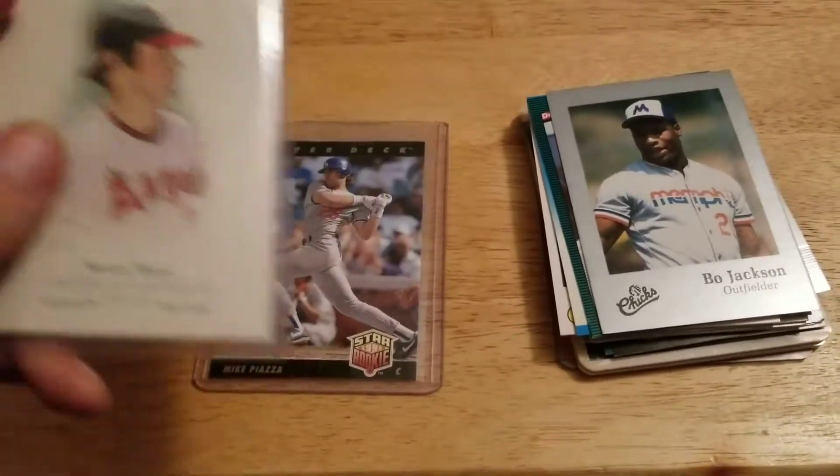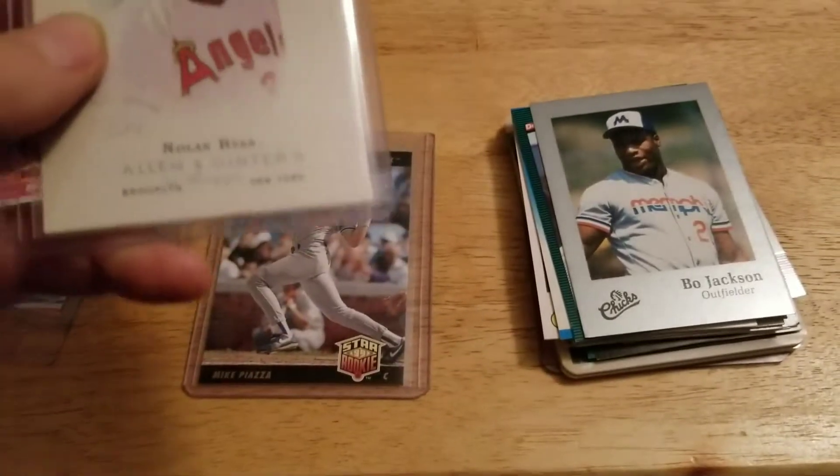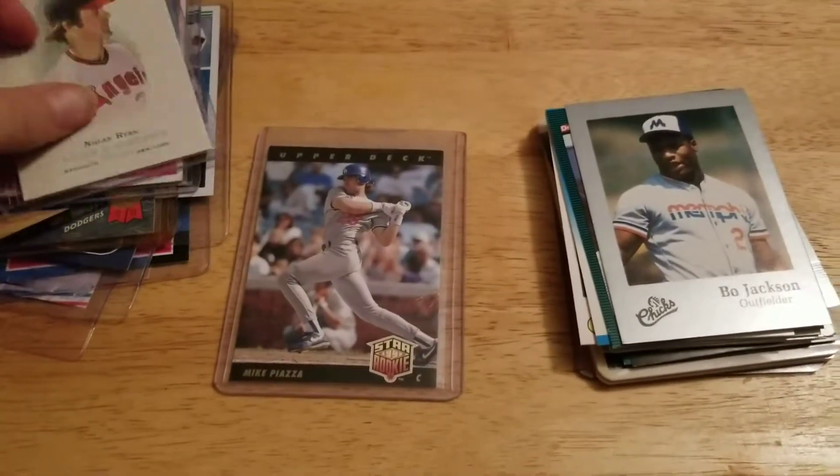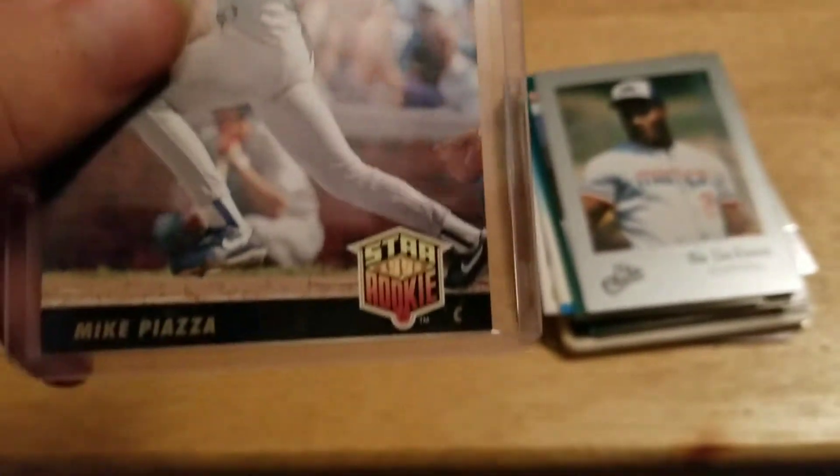Picked up a Nolan Ryan Allen and Ginter — I think I'm going to send this in and get it autographed. And I also picked up this Upper Deck Mike Piazza.